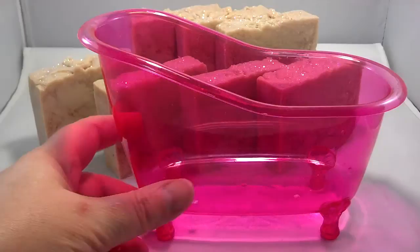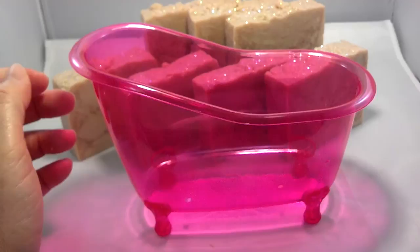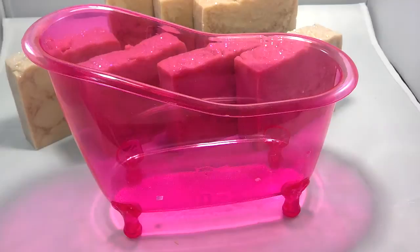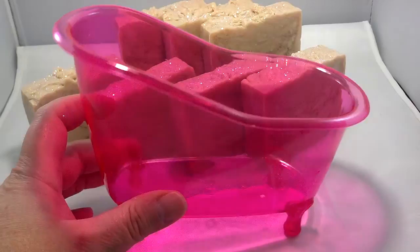I also want to show you these cool bath tubs that I got. I belong to a bunch of Facebook groups and one girl went to Target and showed them, and all of a sudden all the soapers want to find these tubs. We have a Target about 20 minutes away, so I called them first and asked if they had these tubs — they come in pink, blue, and yellow. She put me on hold, went and looked, and said yes. They were in the dollar bin, so me and my husband jumped in the car and grabbed 20 of them.